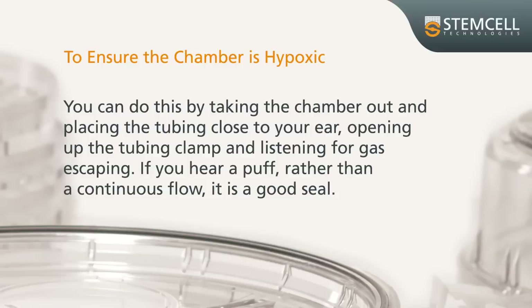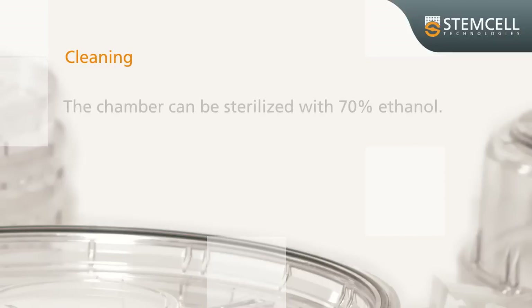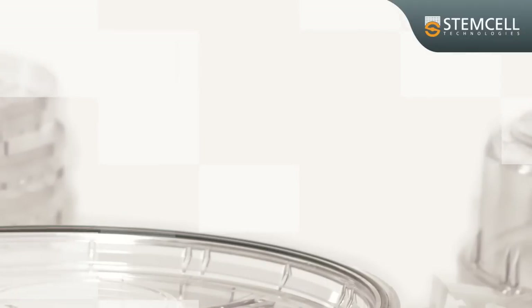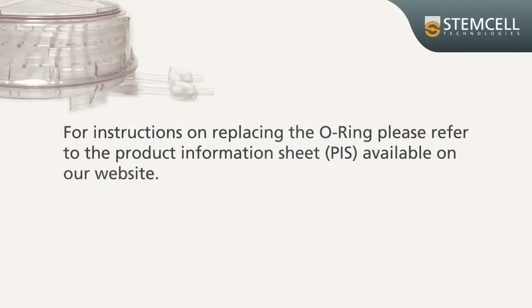If you hear a puff rather than a continuous flow, it is a good seal. For cleaning, the chamber can be sterilized with 70% ethanol. For instructions on replacing the O-ring, please refer to the product information sheet.